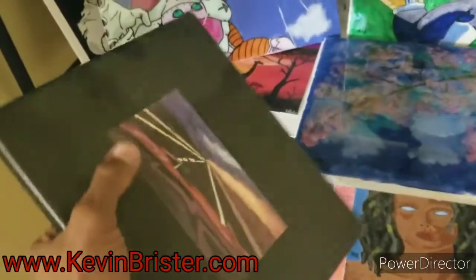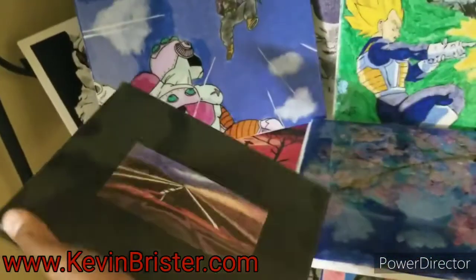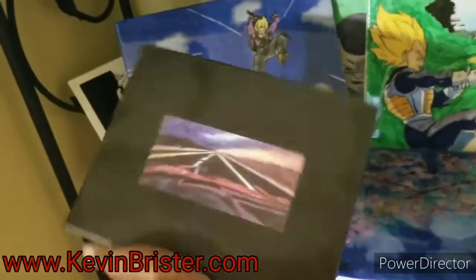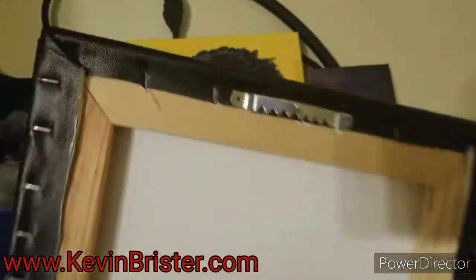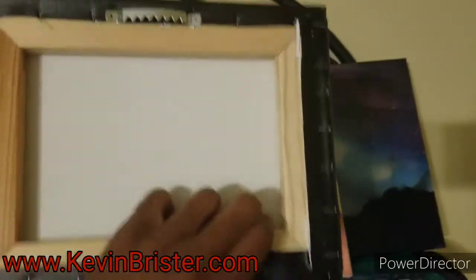This is the 8 by 10 — this is an old one before I figured out the proportions, so it doesn't cover the whole canvas. But the 8 by 10 comes on a wooden frame with a little hook to hang it up.